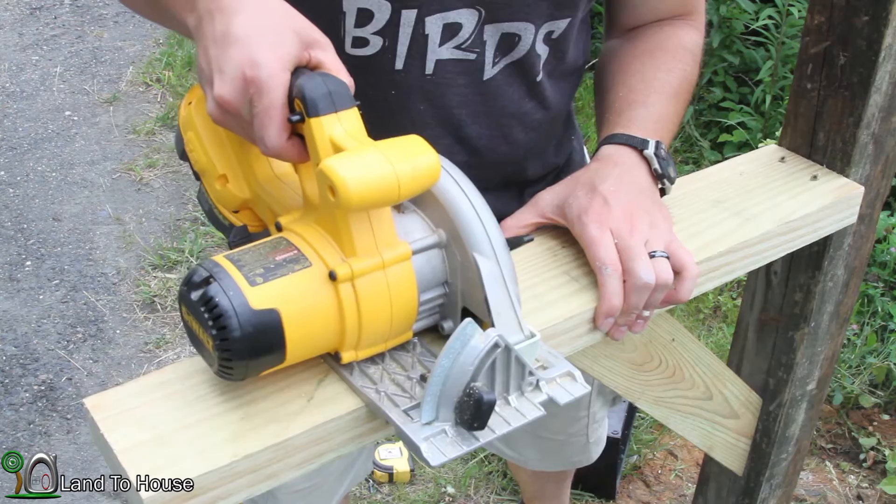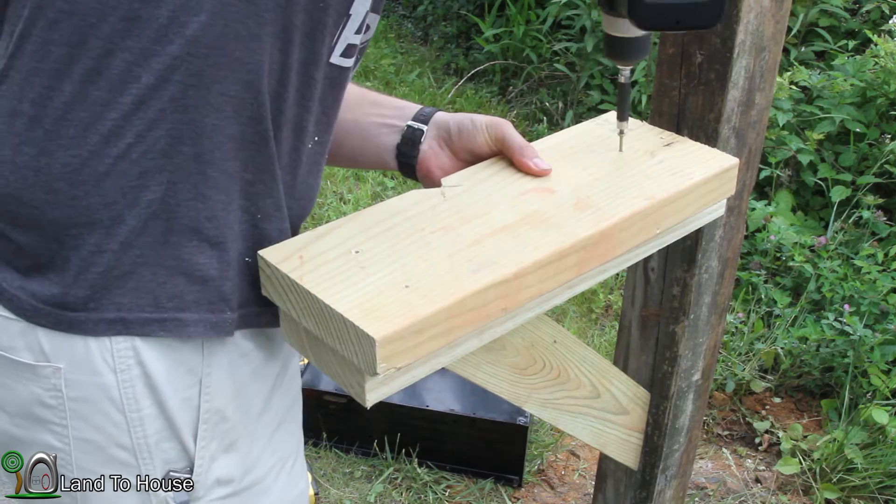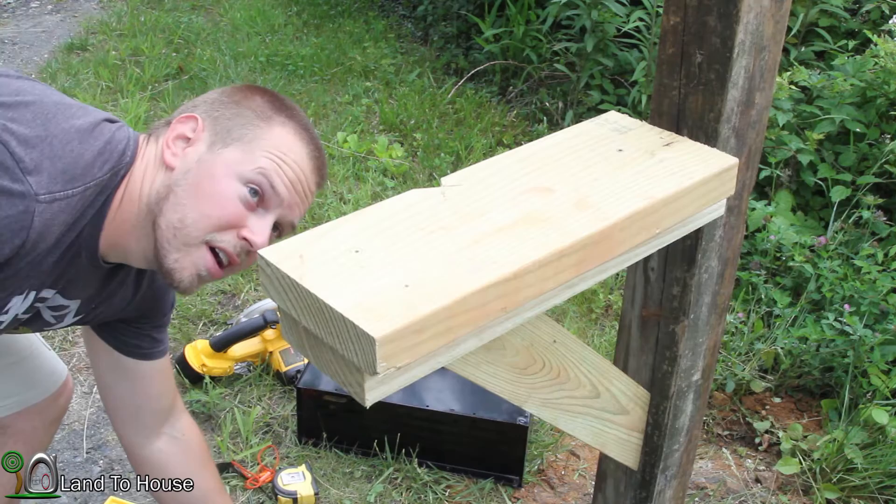Now this board I've got pre-drilled, so I'm just going to take some three-inch screws here and connect this piece to that bottom part. Make sure it's nice and secure.